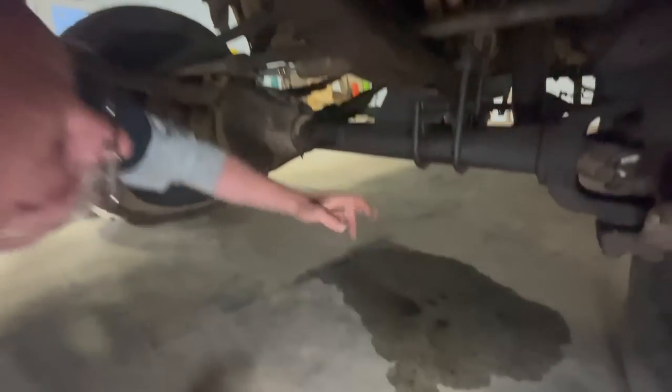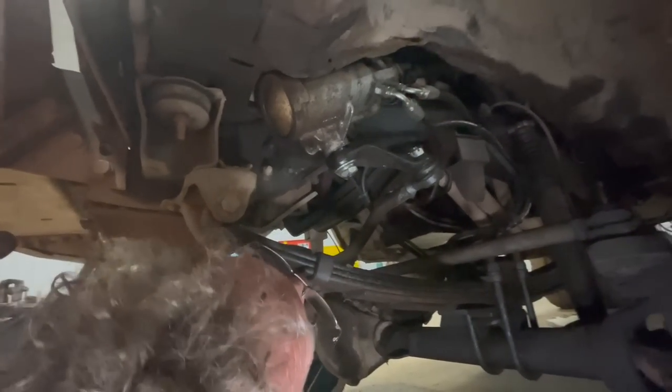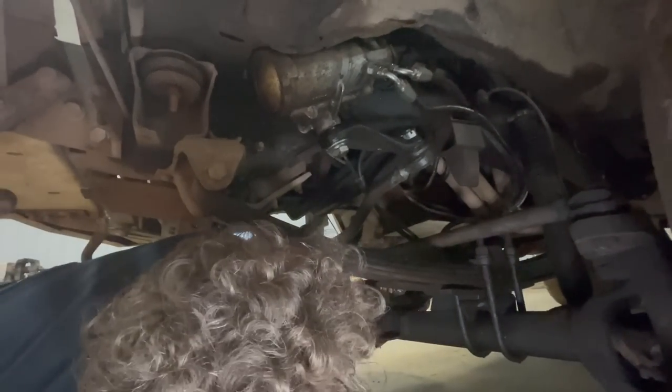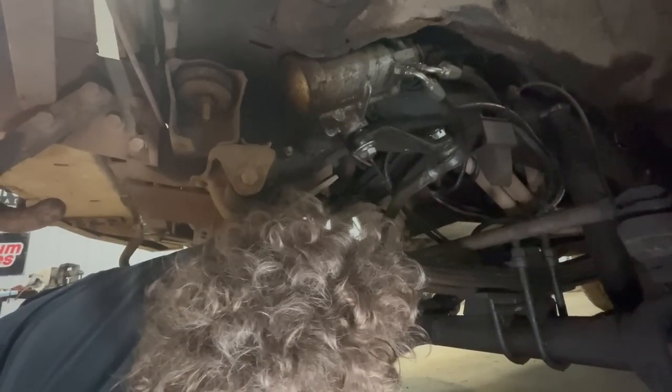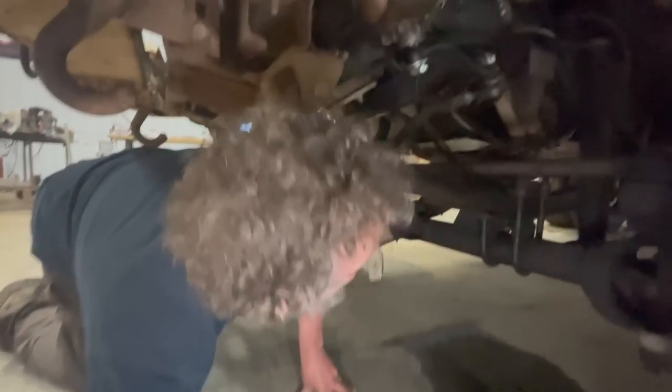Looks like we still have a leak here. I'm not sure what that is — we'll have to figure it out. Might still be one of my power steering lines, might be an oil cooler line. It's hard to say. We'll have to clean it up and then see where the leak is.